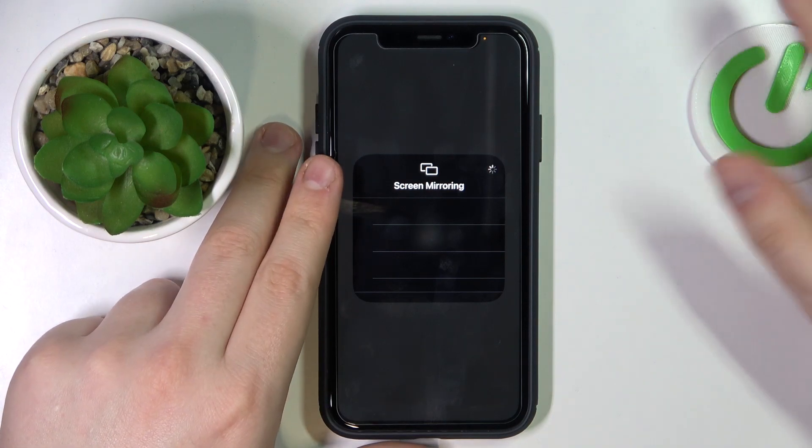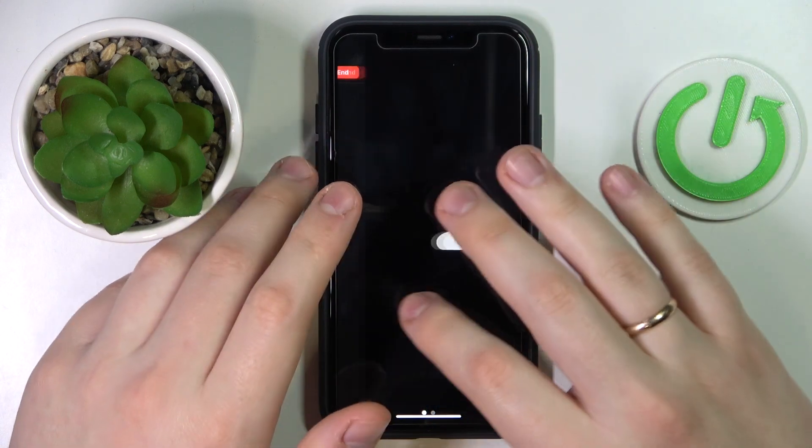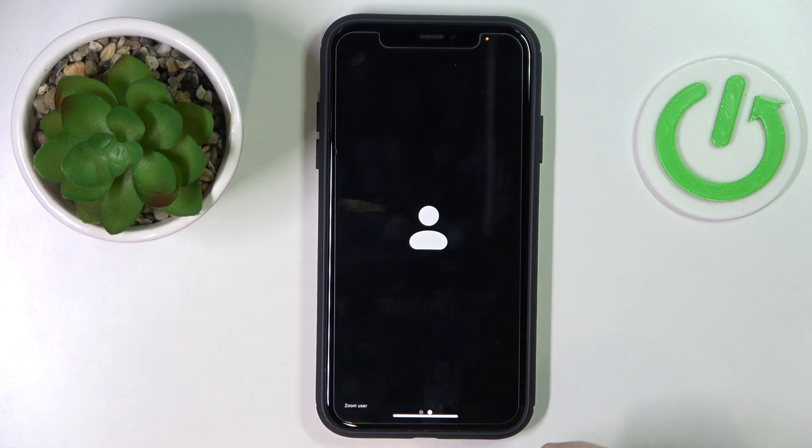The content of your display — and thus the Zoom meeting — will be successfully mirrored to the chosen external display. Alrighty, so that would be it. Thanks for watching and bye bye!